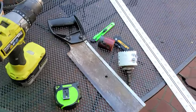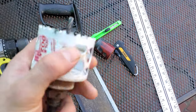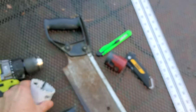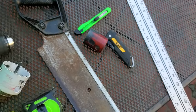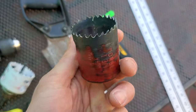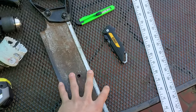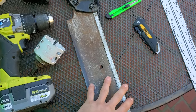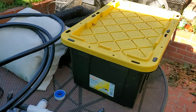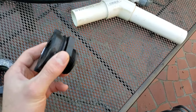To start off, you'll need a drill with two different size hole saws. This one is a two and a half inch hole saw, which is for an inch and a half bulkhead fitting. Then you have this one, which is an inch and three quarter hole saw, which is for a one inch bulkhead fitting. You'll also need a measuring tape. For materials, you'll need the bulkheads: an inch and a half bulkhead and a one inch bulkhead.